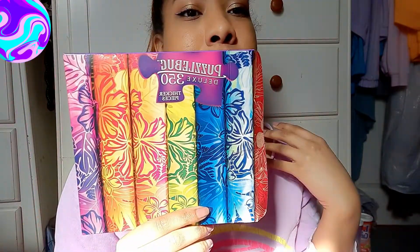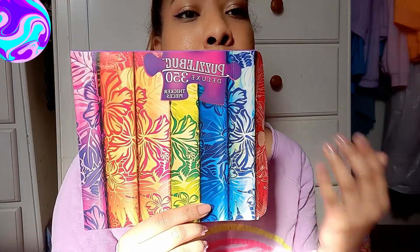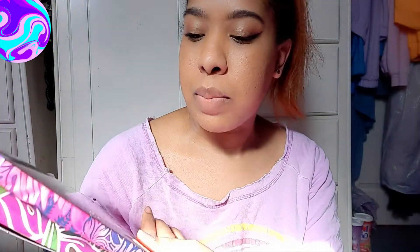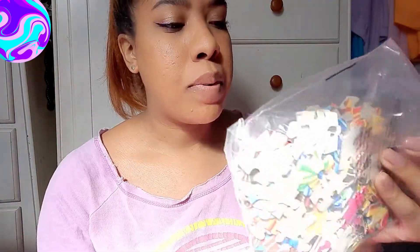The second one I also got from the Dollar Tree. This one is by Puzzle Bug — the first one is Art Box, this is by Puzzle Bug. It's a deluxe 350 pieces and they're supposed to be thicker pieces. This is like a fabric pattern. Again, I got it because it's colorful and I figured this will be a lot easier because you can just separate the colors, although these two are very similar.